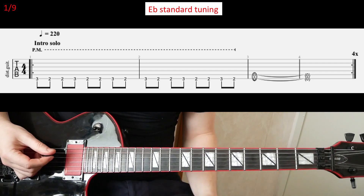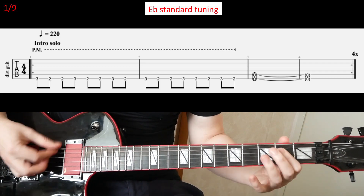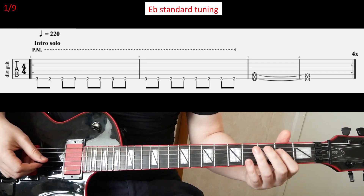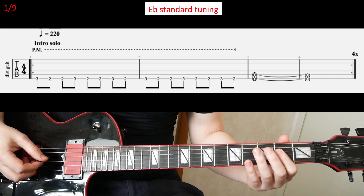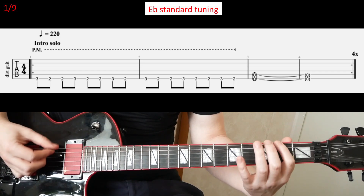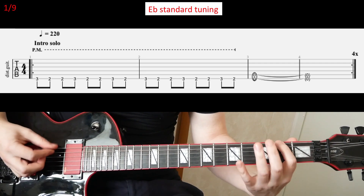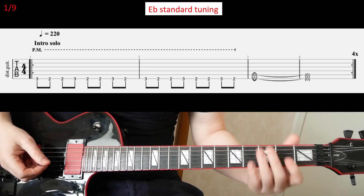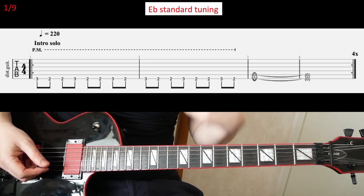Alright, so we're going to go with this very quick intro riff. So basically that's that — it's four times for the slide.